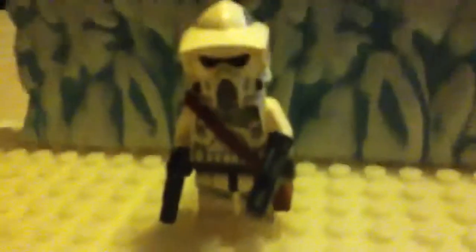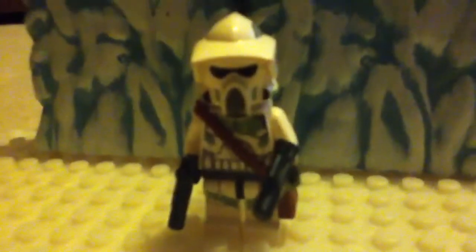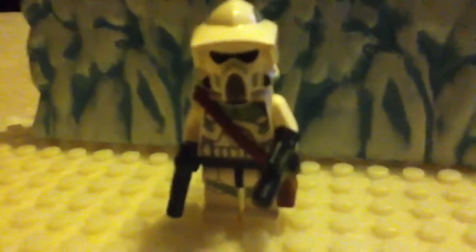Then you have his back looking like this. For his little satchel — that satchel I just found in my Lego collection, but you can get one just like it in any Lego Indiana Jones set that has Indiana Jones; he will have his little satchel. I just attach that little satchel to my newly created ARF Trooper and bam.